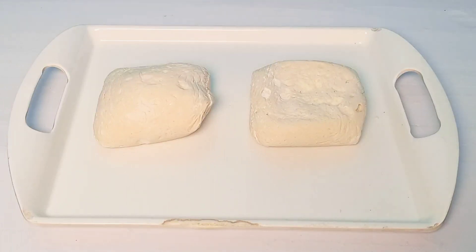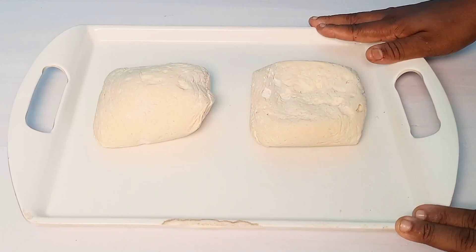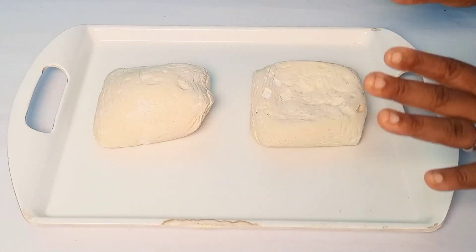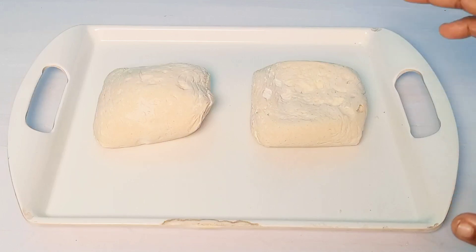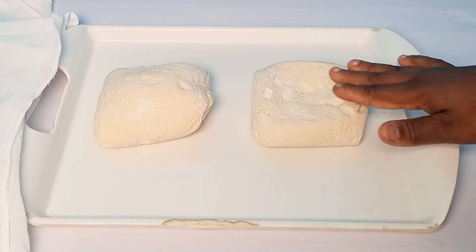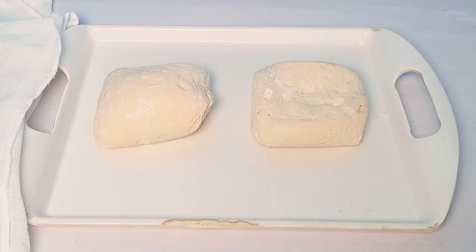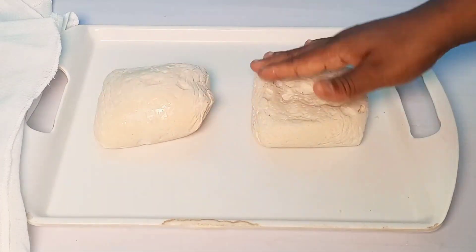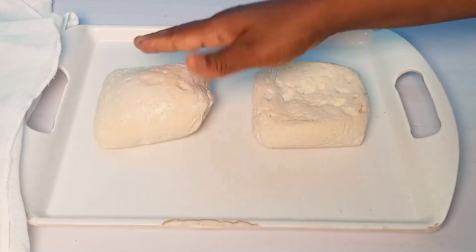I'm going to let this rest for five to six hours. By that time it would have defrosted beautifully and doubled in size as well. I'll cover it up and let it sit for five to six hours. Take a clean cloth and cover it up. If you notice it's dry, just take some water and rub it on the surface, then cover it beautifully and let it sit. By then it would have puffed up beautifully.